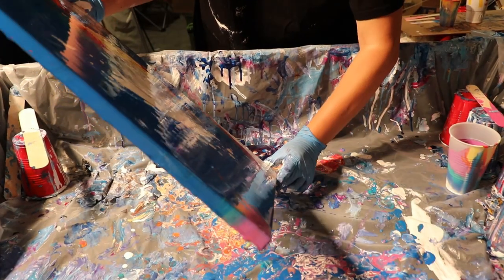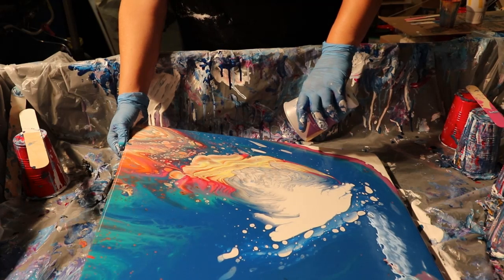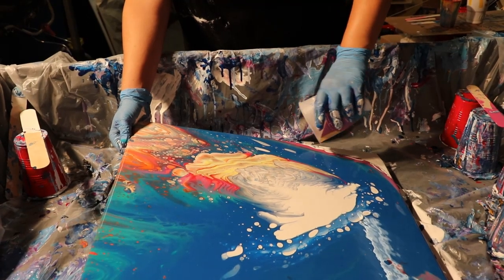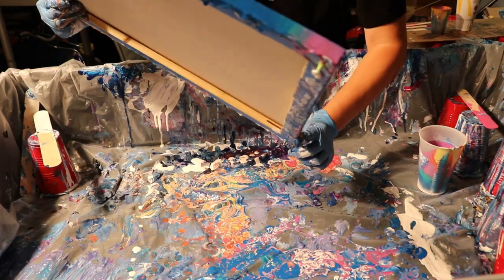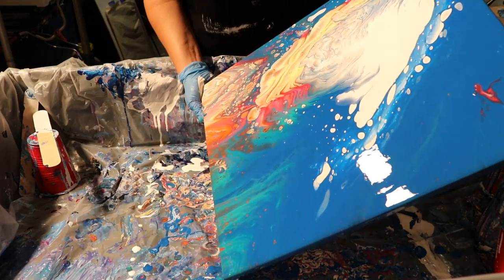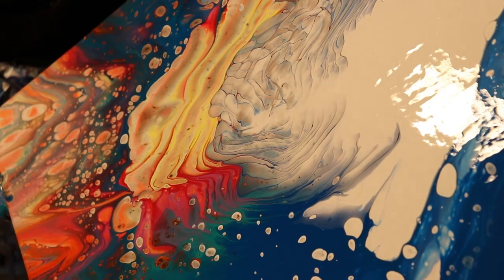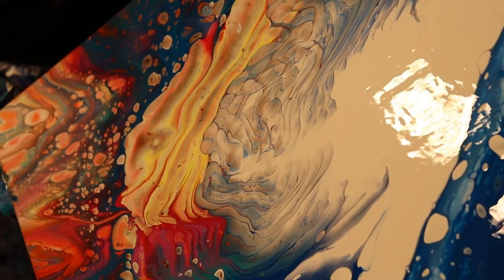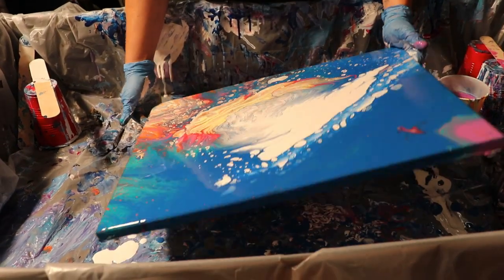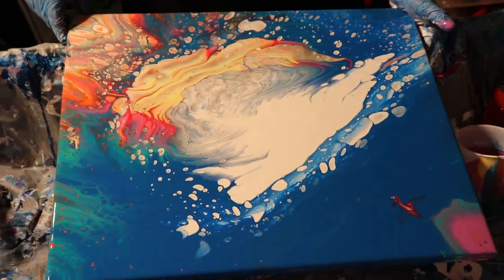I'm going to go in this way — I can get a little more paint out to help this flow because it kind of wants to hang on sometimes. I'm going to put it back. Just moving the canvas around to get the paint to go where I want it to go — look at all the cells that have formed and I haven't even touched it again with the torch.